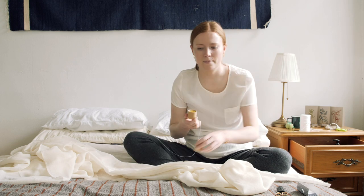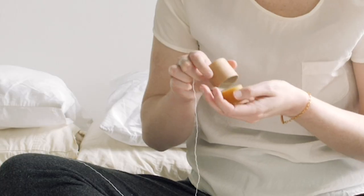I also have some beeswax. I think it just makes the thread stronger, and I also just thought it would be fun to have a block of beeswax.